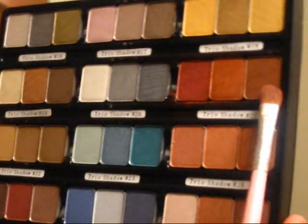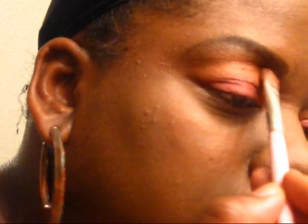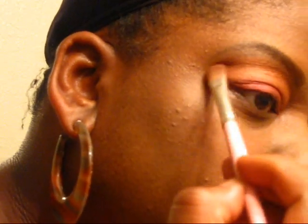Using the same brush, we're going to take the next color, which is this rust palette from NYX. Taking the same brush, doing the brown, and I'm just going to go over the rust — I'm sorry. Just the top. You really can't even tell that it's on — I see it a tad bit.